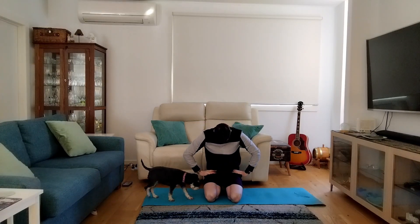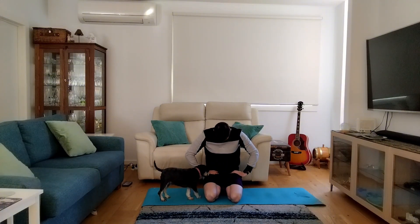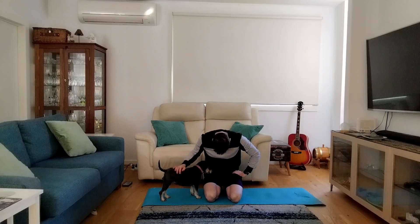Now bringing the neck down and up — chin down to the chest, looking up and down. One more time, chin down to the chest and looking up.